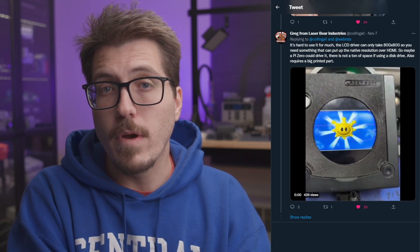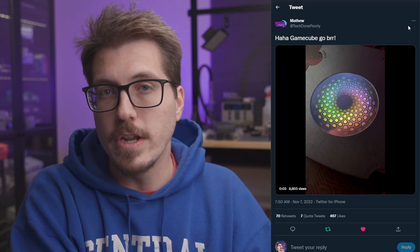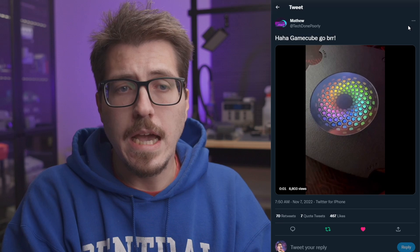It may have sounded like the one from TechDonePoorly was made by LaserBear, but I should have done a better job giving attribution to TechDonePoorly first instead of going right into LaserBear's. Sometimes I don't always mention the name of the person I'm talking about, especially on Twitter, and I have to admit that I'm more biased to talk about somebody's name if it's somebody that I recognize. So I want to give an apology to TechDonePoorly — I should have done a better job attributing the first mod properly just to him, and then separated that from the LaserBear mod so there was no confusion.